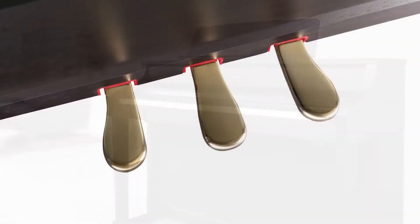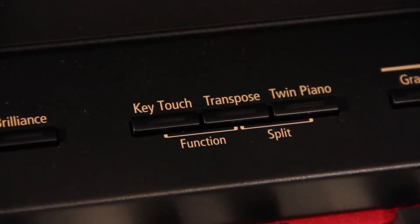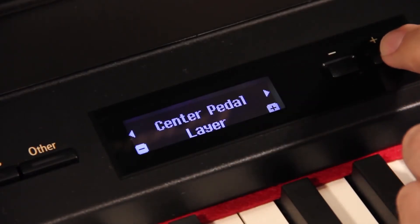Roland Digital Pianos have three pedals that control the traditional soft, sostenuto, and sustain functions. But you can easily reassign the left and center pedals to control other functions. For example, you can use the function menu to assign the center pedal to control the volume of a second tone that's layered with the main piano tone.